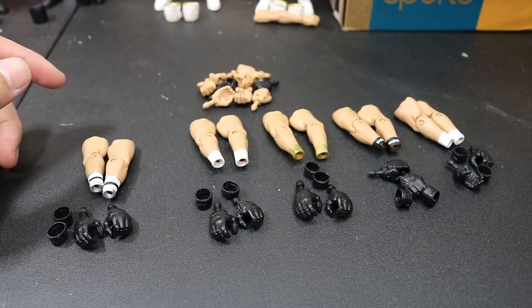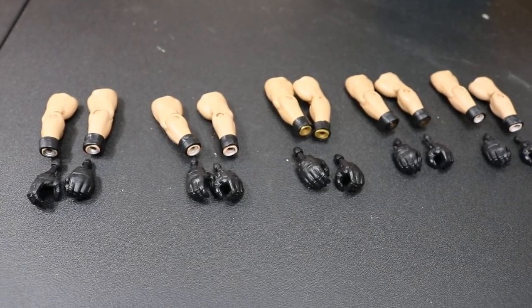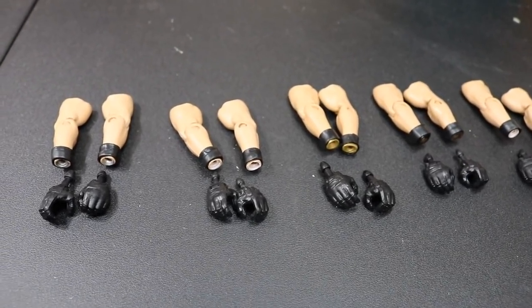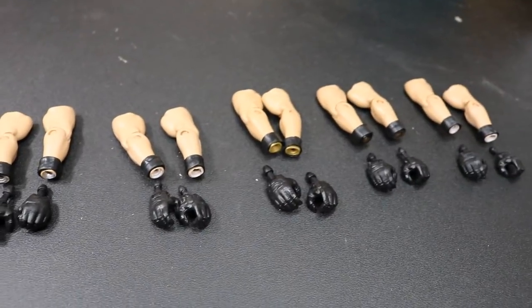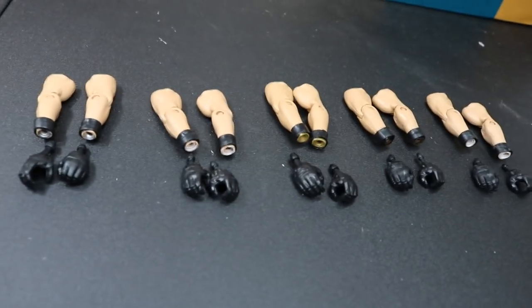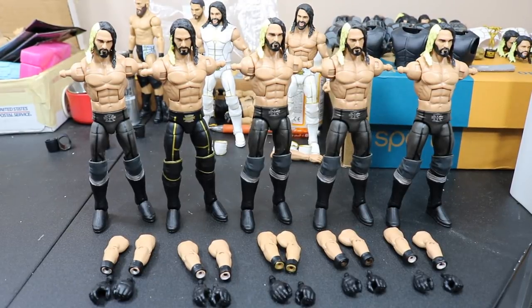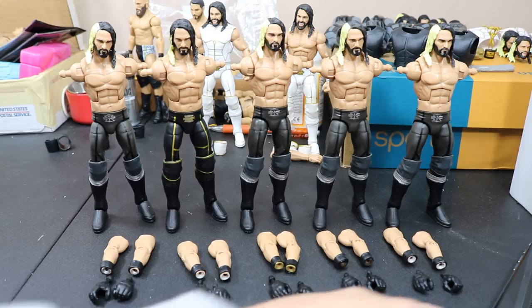Then what we're going to do is pop off all of the Seth Rollins arms. Here are the arms after I acetoned off the designs and placed on the wristbands on all of them. Now what we have to do is remove all of the arms off of all of our Seth Rollins Elites so that we can proceed to put these arms and hands on. Now we have all the Seth Rollins arms off — now we can add the newer, bigger arms that I like better and then pop in the hands as well.